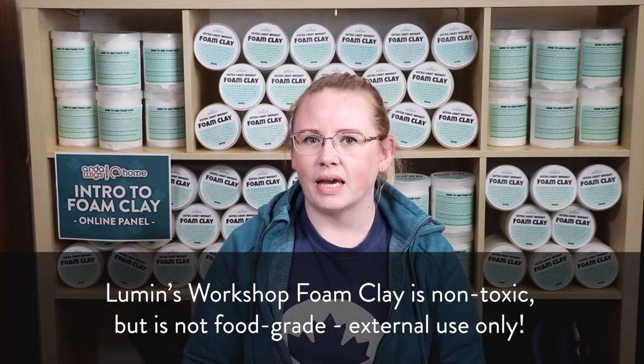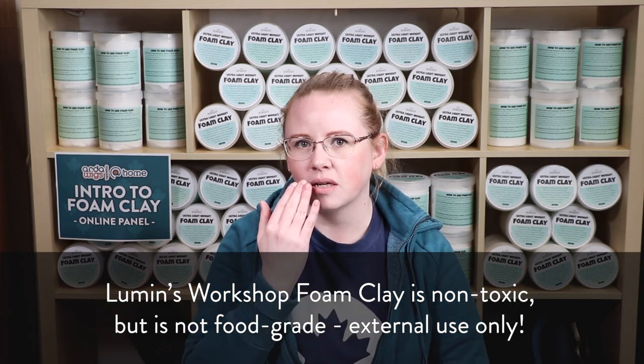One question we've been asked is: can we use foam clay to create prosthetics? The answer is yes, but you cannot use foam clay anywhere inside the mouth, inside your nose, or inside your ears. Once your foam clay prosthetic is fully sealed, you can use spirit gum, double-sided tape, and other skin-safe adhesives such as pros-aid to glue it onto your skin. Make sure that you use only cosmetic skin-safe adhesives — don't use super glue, white glue, or contact cement, and especially not hot glue.